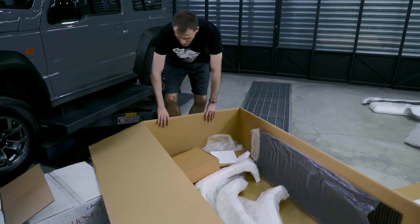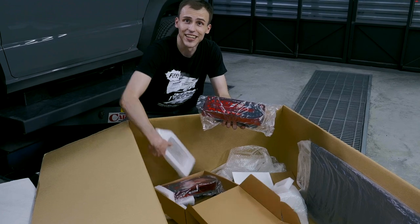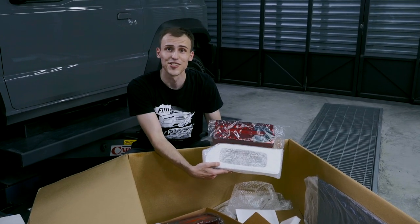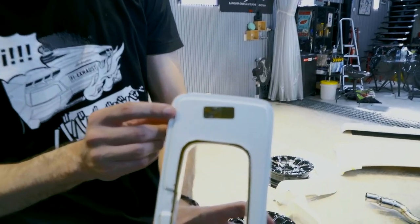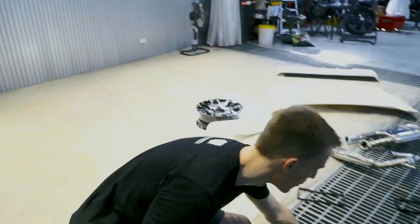In this box we have the LED G-Wagon lights, along with an authenticity sticker — which is similar for all body kit parts.